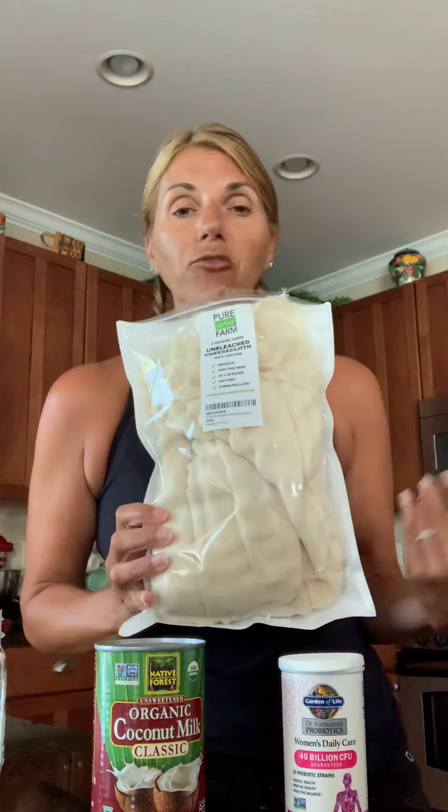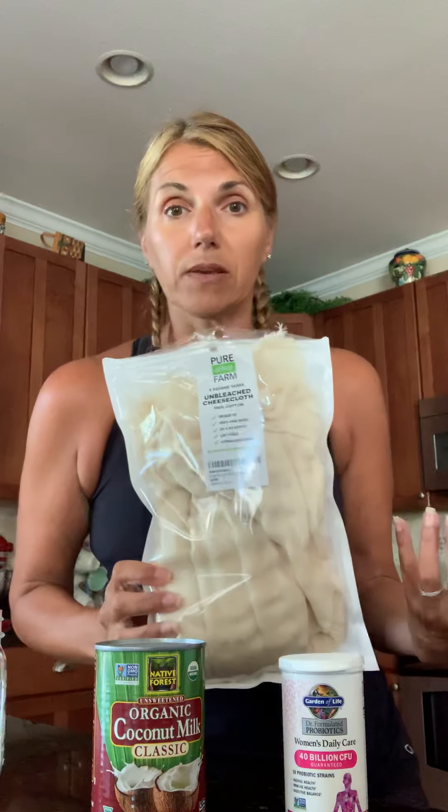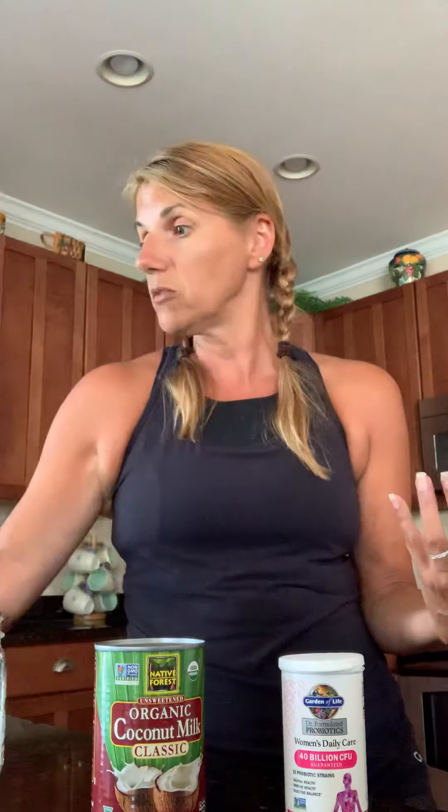You also need cheesecloths. I got this whole pack on Amazon for about six dollars and it's been working awesome — really inexpensive. The coconut milk costs probably around three to four dollars at your grocery store.